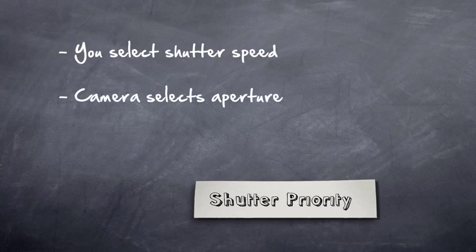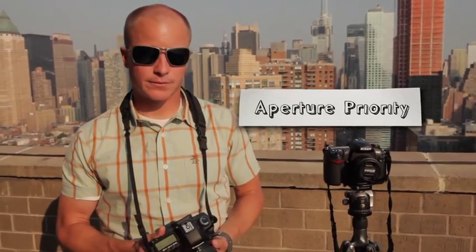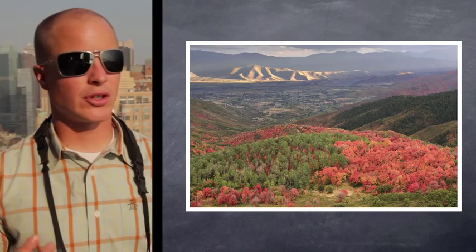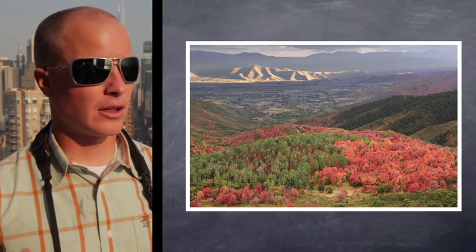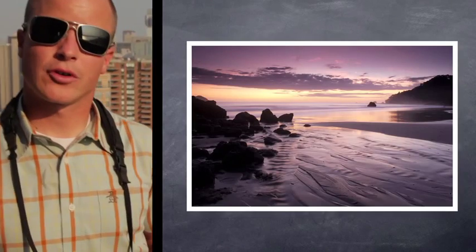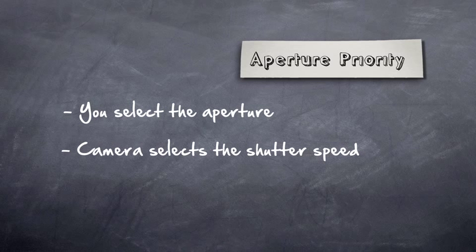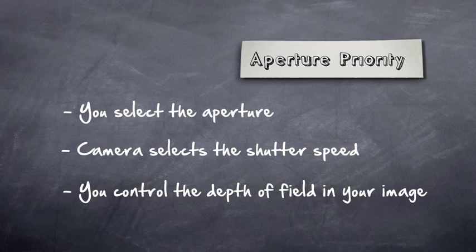So in shutter priority we have partial control. Next is AV mode, or aperture priority mode. This is a good mode when your aperture or depth of field is most important. If we're shooting landscapes and want a lot of depth of field, I'll shoot at f/16 or f/18 — that's my f-stop, my aperture. I set the aperture and the camera decides what shutter speed to use.